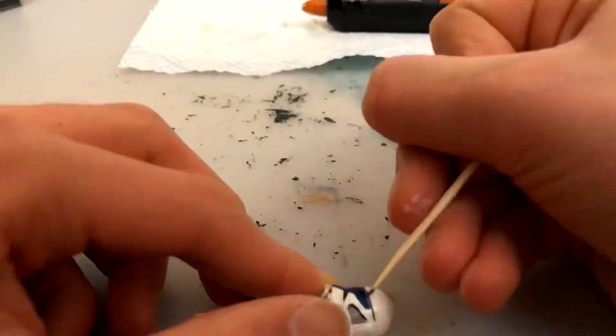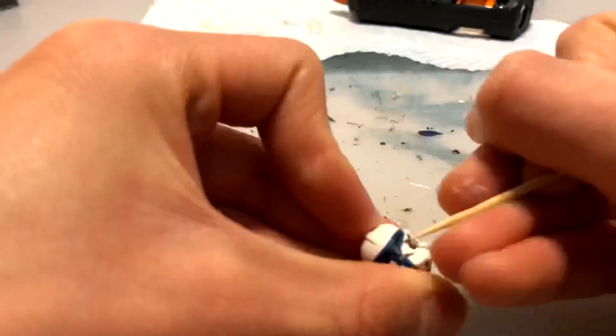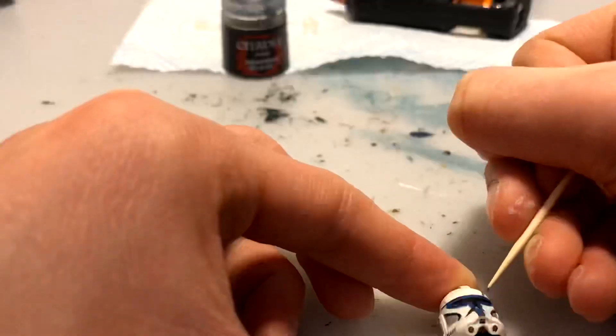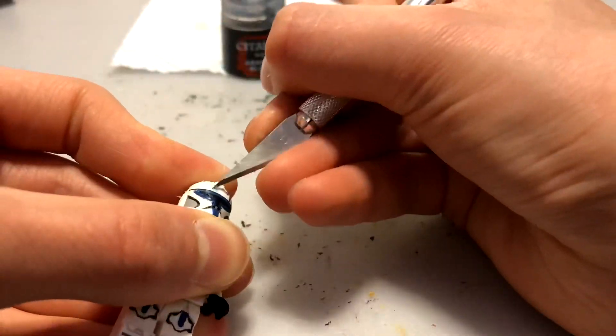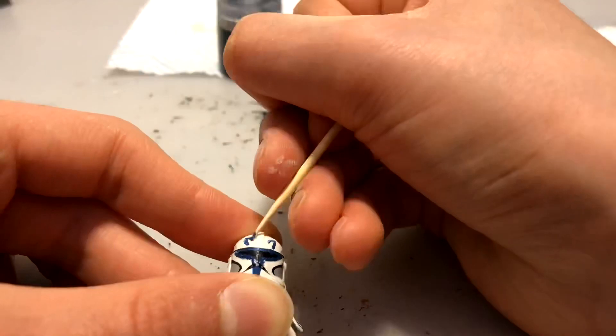Then I had to do the blue markings on the face, the knees, and the arms — I think those turned out pretty good. Then I moved on to the more difficult part on the top of the helmet, which took quite a few tries but I got there eventually. Although it wasn't perfectly neat, it looked a lot better once I did the battle damage.